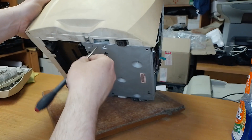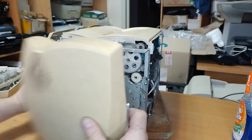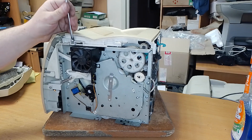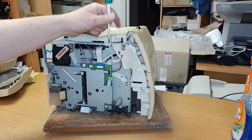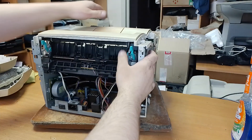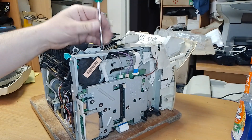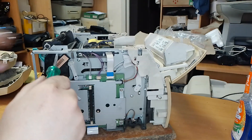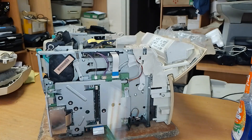Unlock this clip. Unscrew this bolt. Unlock this clip. Unscrew this bolt. Unlock this bolt.